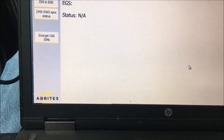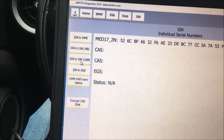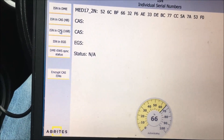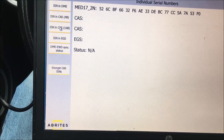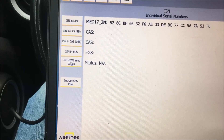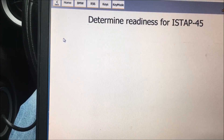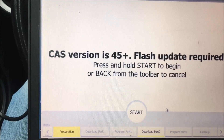I had a funny feeling, but it read it right away — didn't even need to do anything extra. Then we checked the CAS and sure enough: mismatched ISNs. So we're going to have to reflash this.